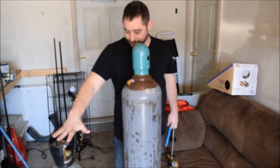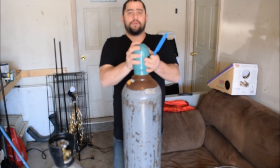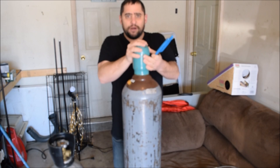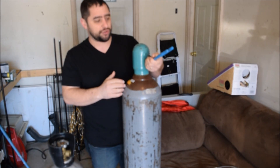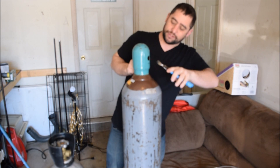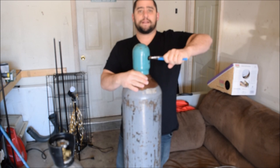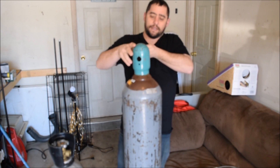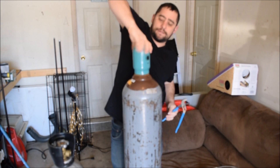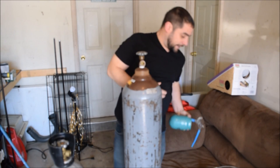If your tank is ever tight and you have a hard time opening it, just take a screwdriver or a pair of pliers. I've got some channel locks here. All I'm gonna do is open my pliers, put them in the hole, and go ahead and crack that open. Once it's cracked you can do it by hand.